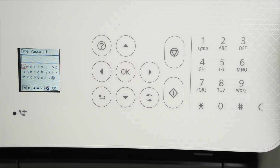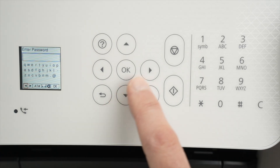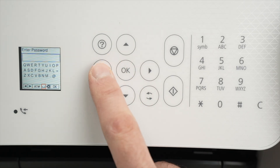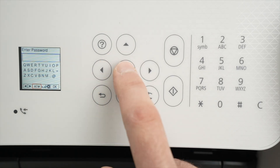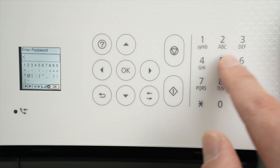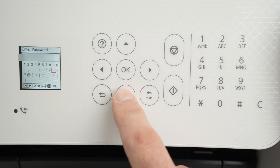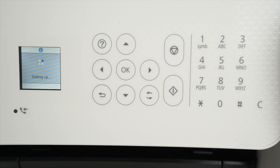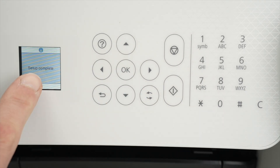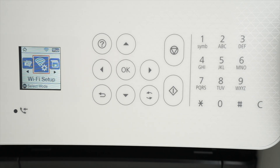Now it's time to type the password so the printer can connect. If you have capital letters, go down and select that option and press OK. If you want to input numbers, click the numbers icon — it will show you a number pad so you can type numbers. Once you finish typing your password, go down, select OK, and press OK on the touch panel. You'll get a 'Setup Complete' message — press OK. If not, the screen will disappear by itself.